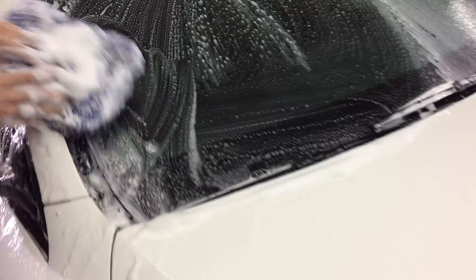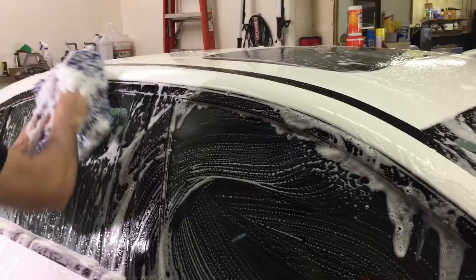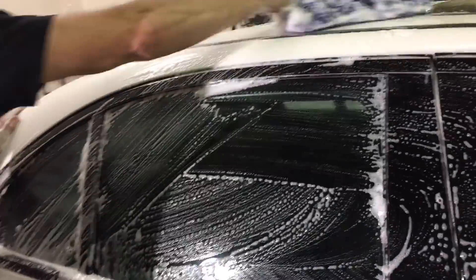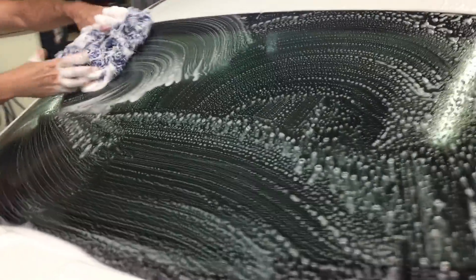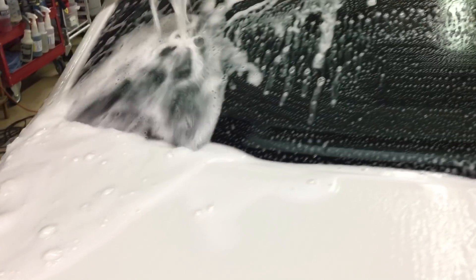I spent a lot of time protecting and correcting this clear coat, and we're going to preserve its look with this wash process. This is the Cyclone 10x10 wash mitt microfiber, and it's working with the Angelwax Cleanliness to remove all that dirt from the panel. If you fall short on lubrication, just give it a squeeze — it holds just under a gallon of product and water.